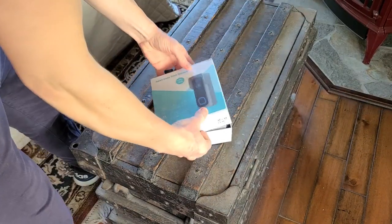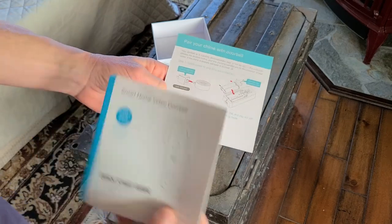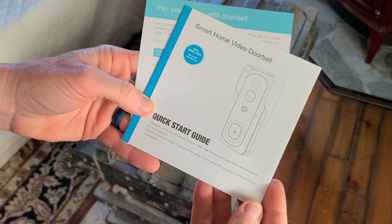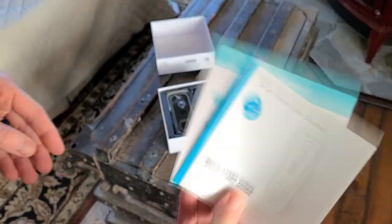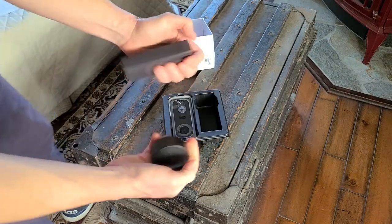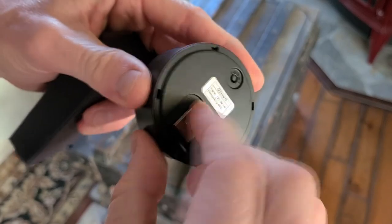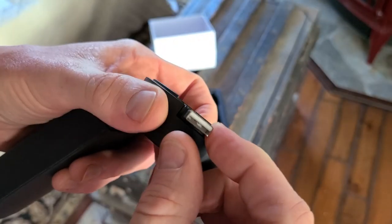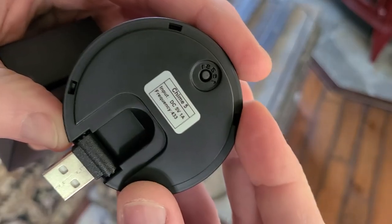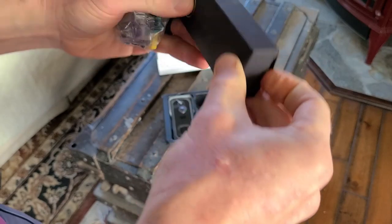Let's get the trusty butterfly knife out and get this unboxed. Coming right off the top is our quick start guide and the instructions for pairing the chime with your doorbell. It does come with a chime that you put on the interior of your house, and the doorbell goes on the exterior. First off, we have the chime right here — this is the speaker. It has a flip-out USB, so you'd put this into a wall adapter like a cell phone charger. There's a reset button up top and it's DC 5V 1A.